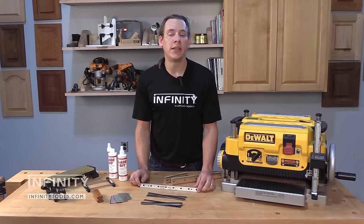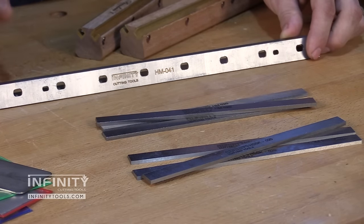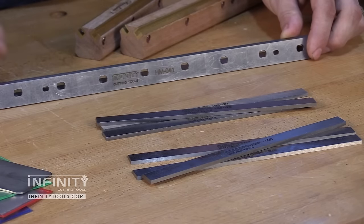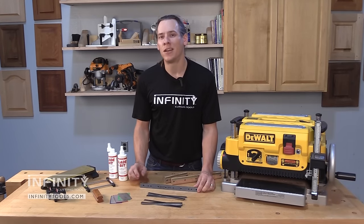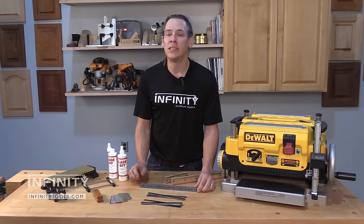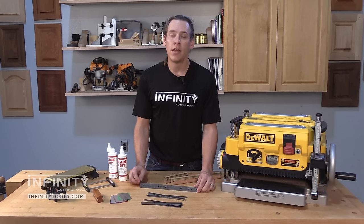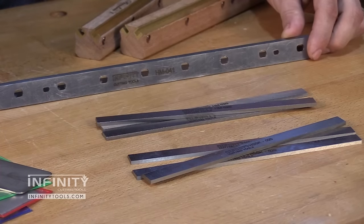If you have a machine that uses an index style knife that has multiple holes or notches in it to locate it in your machine, know the exact model of the machine that you're buying knives for. These knives are typically proprietary to a specific model of machine and they're not interchangeable. This is also important to know because these knives are typically not adjustable, which is what makes them so easy to install and replace. However, it means that you're typically not able to re-sharpen these knives. This can make a big difference when it's time to choose knives.